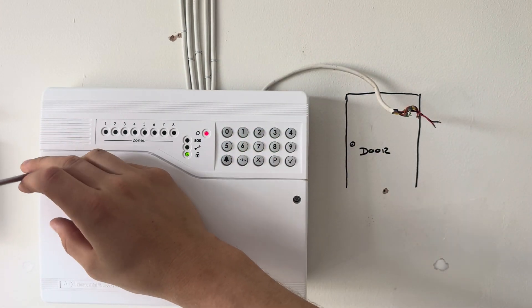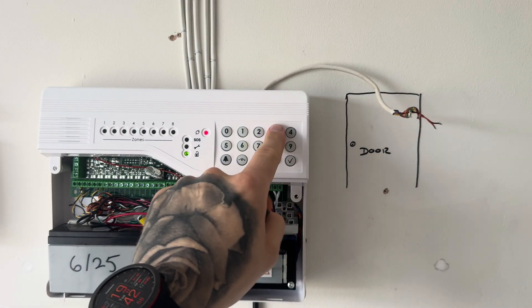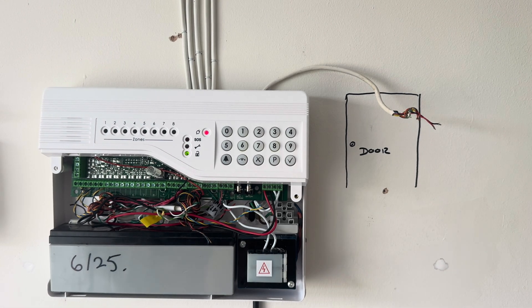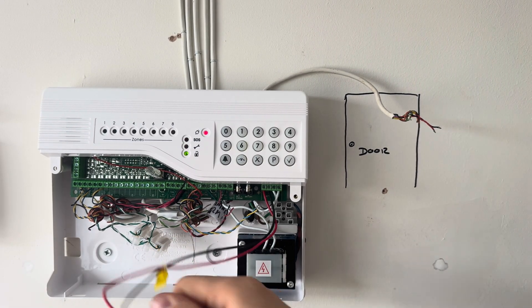Hello everyone, let's get right into it - adding a door contact onto your Optima compact alarm system. Take off the lid of the Optima compact; when you do this it will trigger a tamper alarm. Put in your code to cancel the tamper alarm, then remove the battery out of the way because it just doesn't need to be there while you're doing the work.